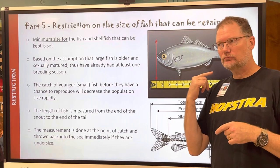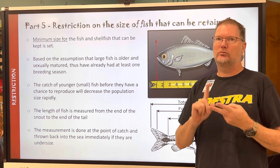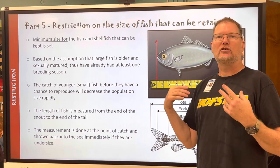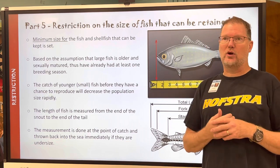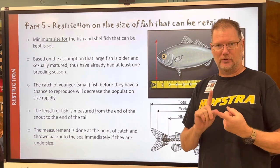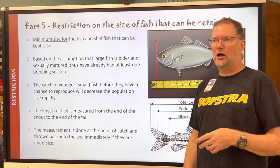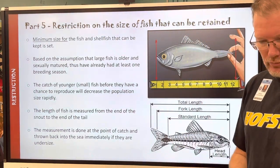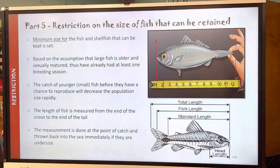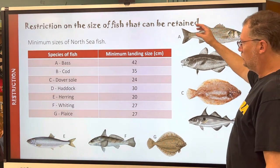If you catch a certain species you have to be knowledgeable about species and regulations so that you don't get in trouble. An authority can walk up while you're fishing and say: show me your license, show me what you have in the cooler, and what kind of gear are you fishing with. So you have to be knowledgeable about that.